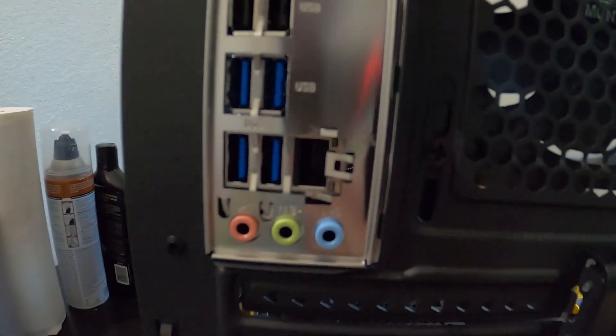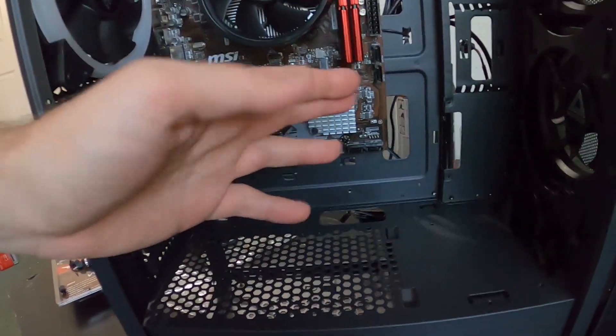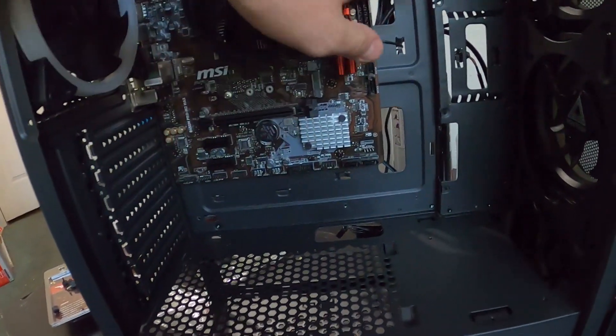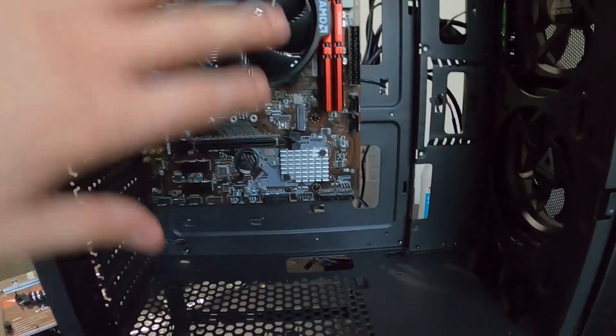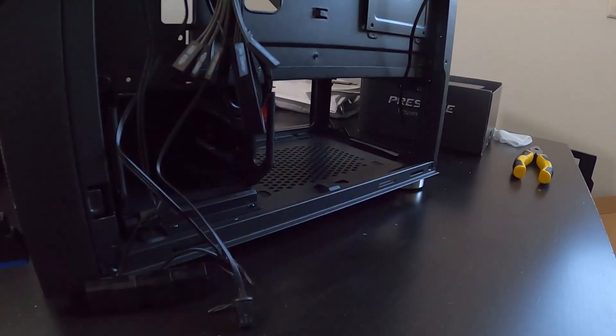Make sure the USBs and all the ports line up perfectly before moving on. Now we can install other components like the power supply and SSD, and run all the wires through the back — the motherboard is good to go.